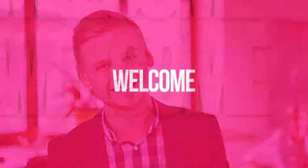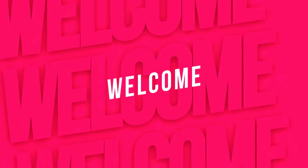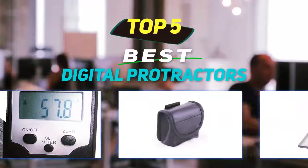Hey guys, welcome back to my channel. In this video, I'm going to talk about the top five best digital protractors.